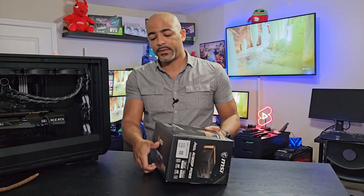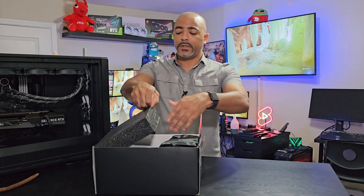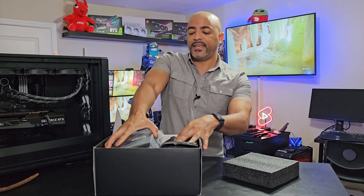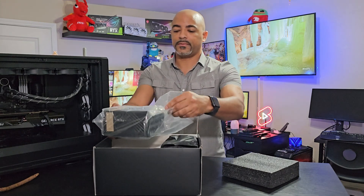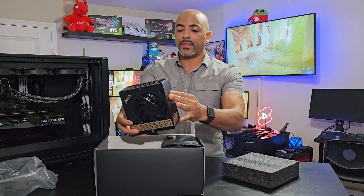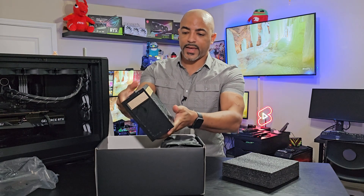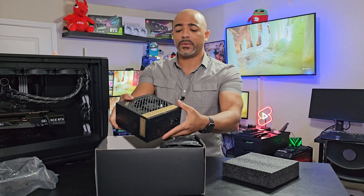I already did a previous unboxing of this, so definitely check out that video. This is one of the best looking power supplies that I've ever seen. I just love these gold, bronze, or copper accents — I don't know what you want to call them.